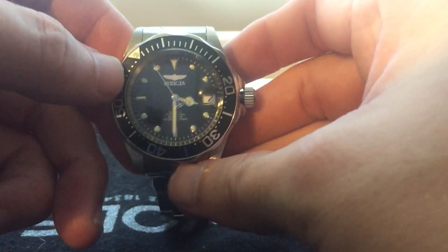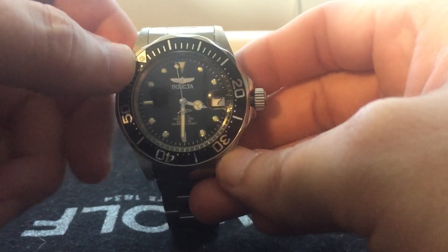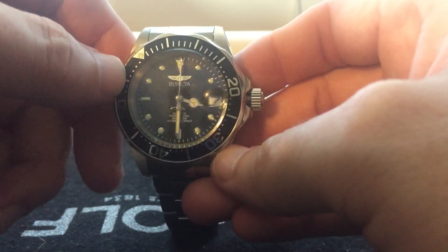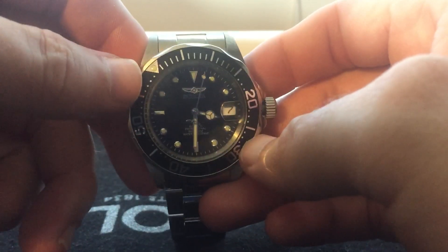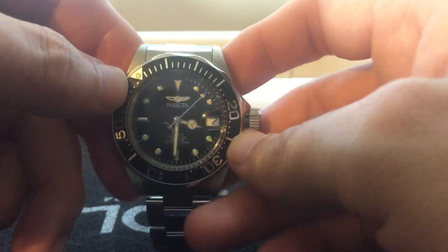But other than that, it's not really that bad of a watch. I would say if you're picking this up for somebody in high school or just getting into watches, you want a nice little gift for Christmas or a birthday and you don't want to worry about getting them too expensive a watch, I would definitely suggest this.